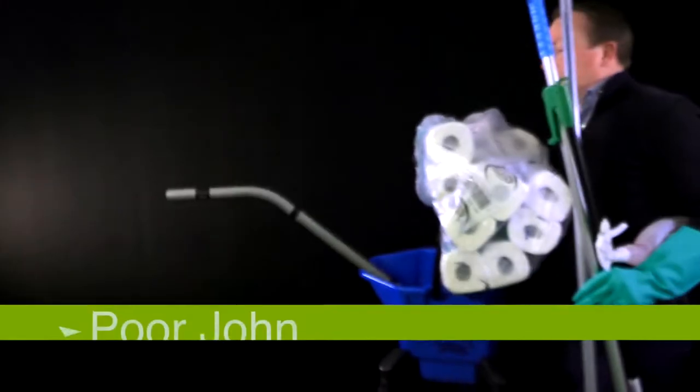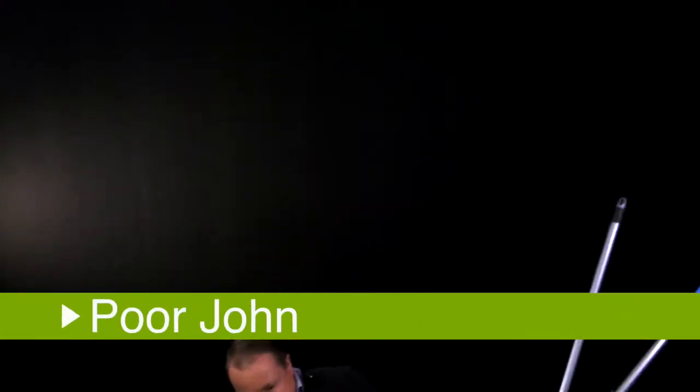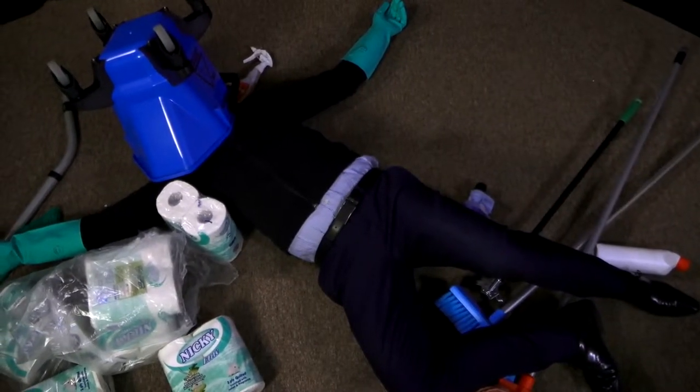Poor John. He's got so many products to take along with him to do his cleaning jobs. If only poor John had a trolley.